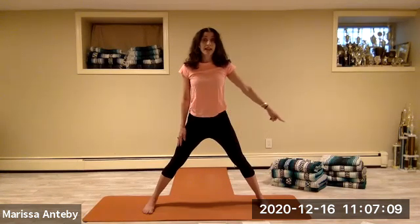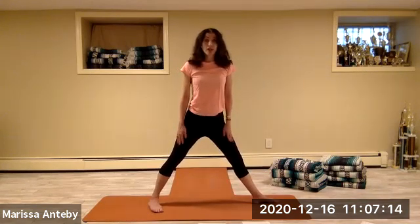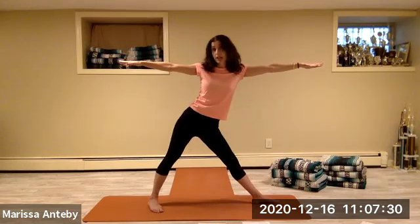Turn your toes forward, then turn the whole right leg and the right toes out. Turn your left toes slightly to the right so all the toes are facing to the right, but your hips are square and your shoulders are square towards me. Reach your arms out to a T. Send your hips over to the left and then return — three through eight, hips to the left and return.